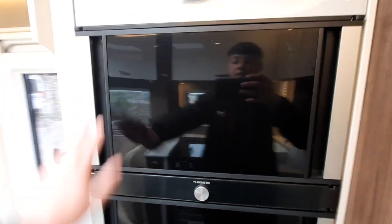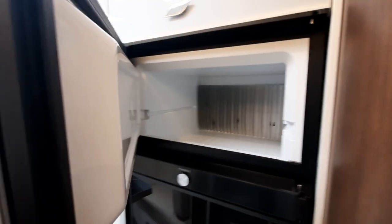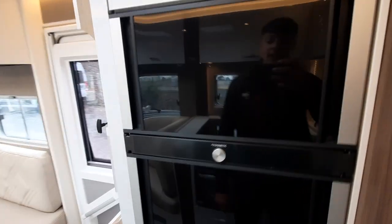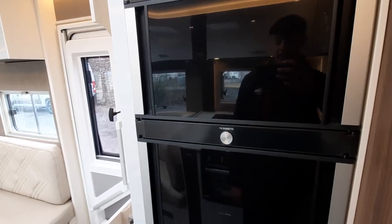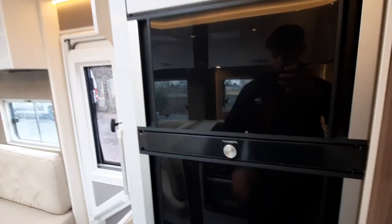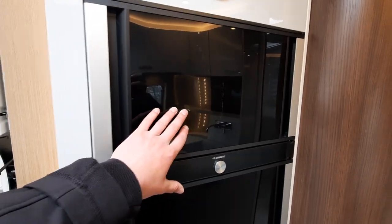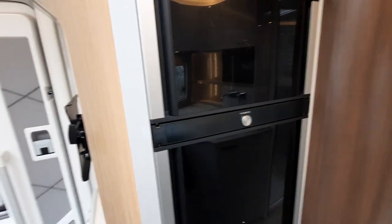Opposite your worktop space you can see you've got your fridge — this is a domestic fridge and will open from both sides. One thing to note is that due to the power it uses, it does a very good job at maintaining the temperature of food but doesn't do the best job of getting food down to temperature. So what I recommend is: if you want frozen things in the freezer, put frozen things in; if you want cooled things in the fridge, put cool things in, and it will just maintain that temperature.